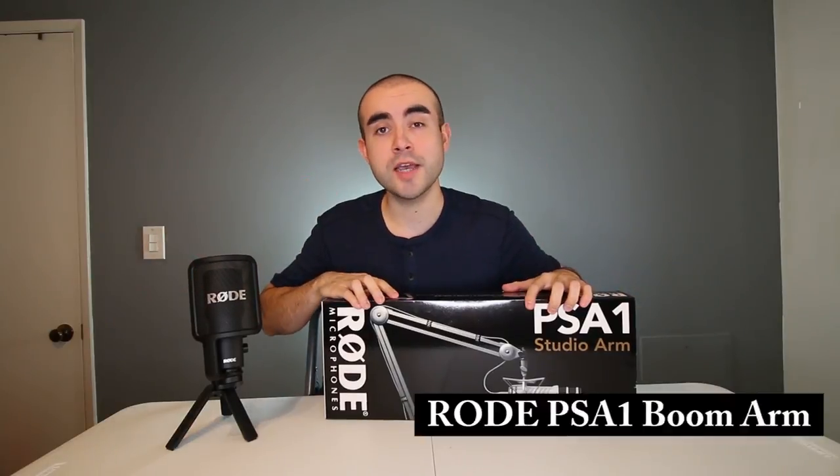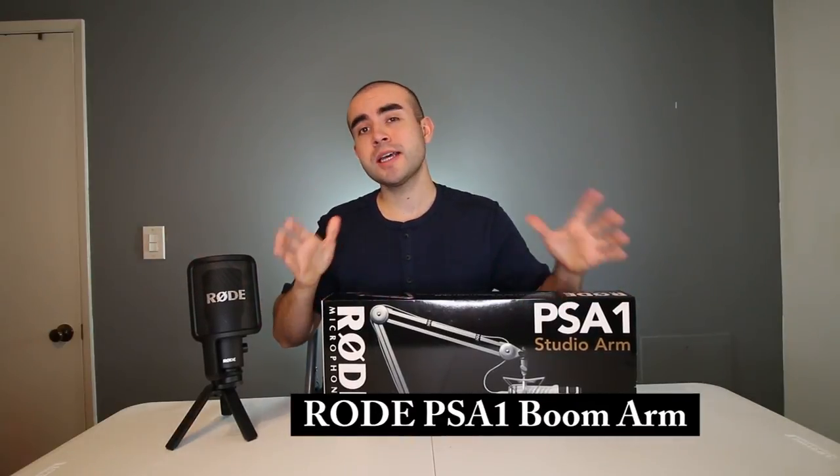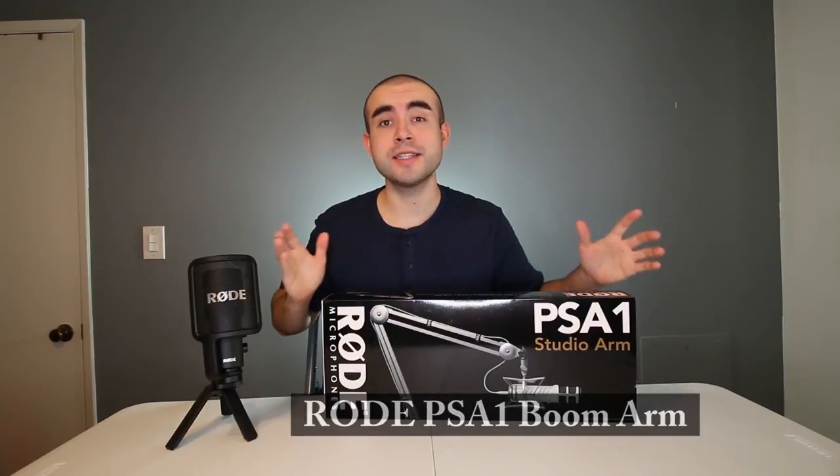In today's video, I'm going over the Rode PSA1 microphone boom arm, how to set it up, and why I think it makes a great addition to your microphone desk setup for gaming, voiceovers, and podcasts.